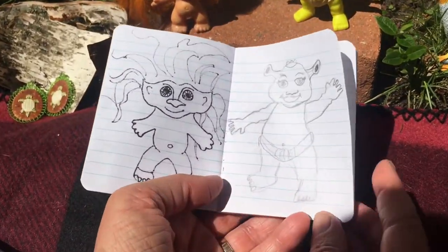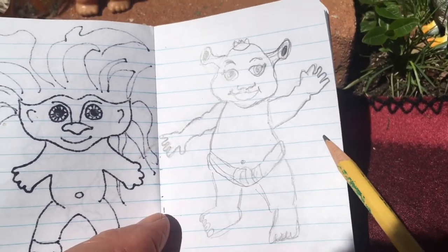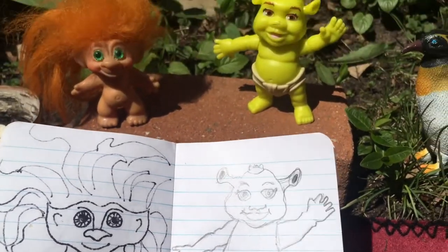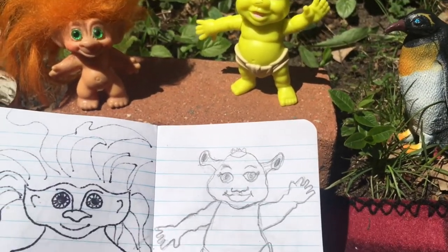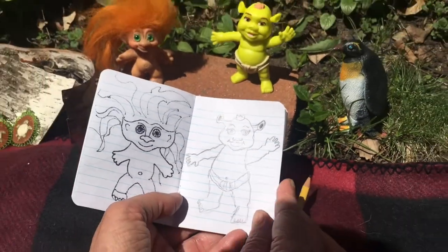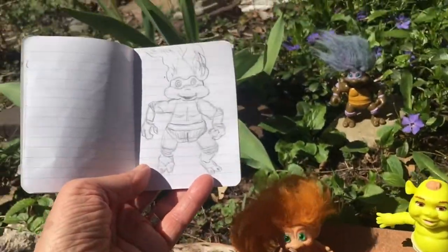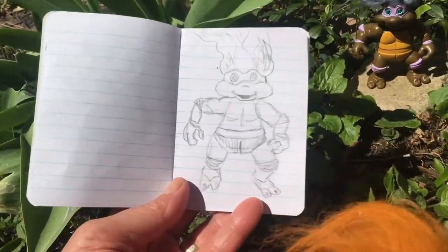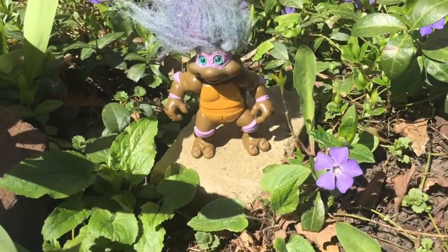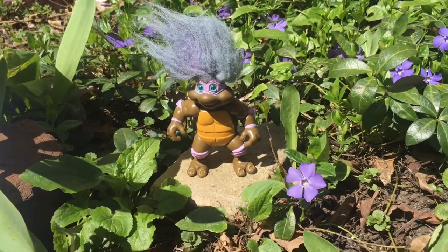Then I started to sketch the baby Shrek — I only got as far as my pencil drawing, and I'm still fixing the pencil drawing up. So later today I'll go over it in pen. I'll get there eventually. And then I sketched out a ninja turtle — it's kind of a funny ninja turtle because it has troll hair. I sketched out the ninja turtle, and that one's going to be really fun to color in too.